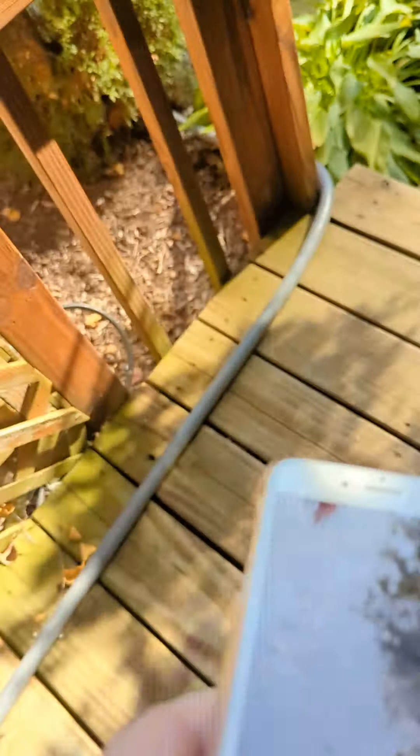Hey guys, so today we're going to be smashing — well, a tiny bit of smashing. I'm just going to drop it with a clear plastic case. Let's see if it cracks or if this is durable. So let's start.